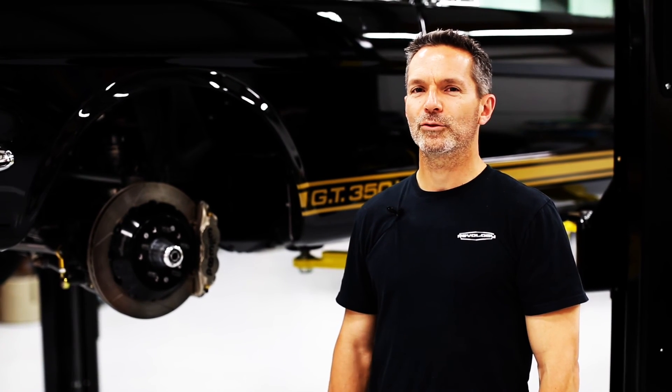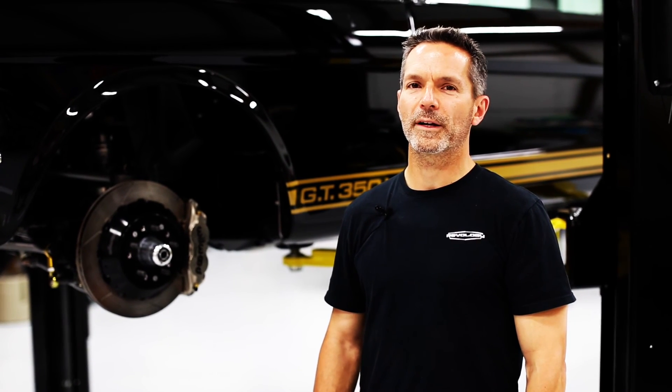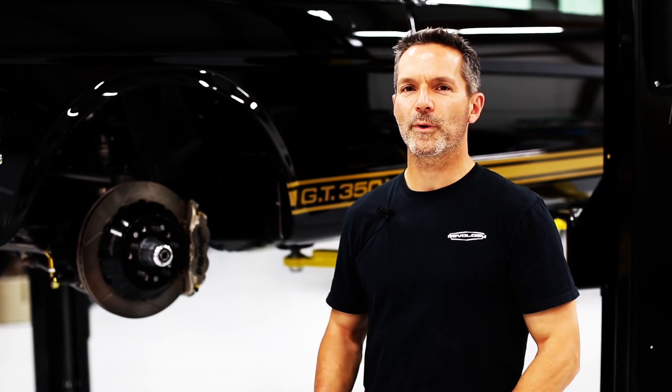Now there are a lot of great things about classic cars. Brakes usually aren't one of them. In fact, when you think about the things that people don't like about classic cars, brakes are usually at or near the top of the list. So at Revology we put an awful lot of emphasis on brakes. Cars have to stop as well as they go.